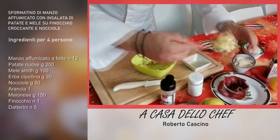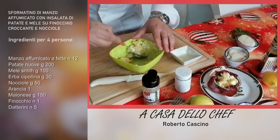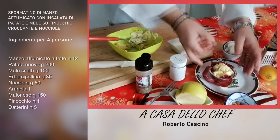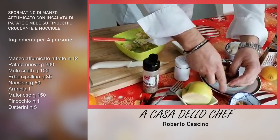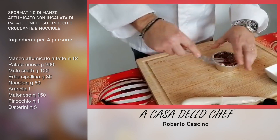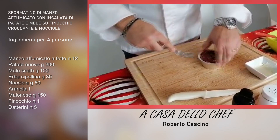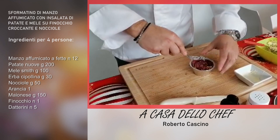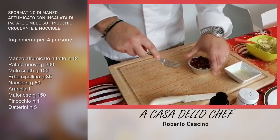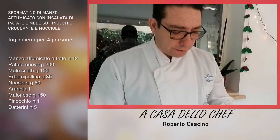Aggiungiamo l'insalata di patate in mezzo e vado a chiudere i lembi del tortino, avendo cura di schiacciare con una forchetta. Il tortino, prima di mettere le fette, va praticamente spennellato di olio d'oliva. Prendete il nostro tortino e fatelo riposare in frigo per circa un quarto d'ora.